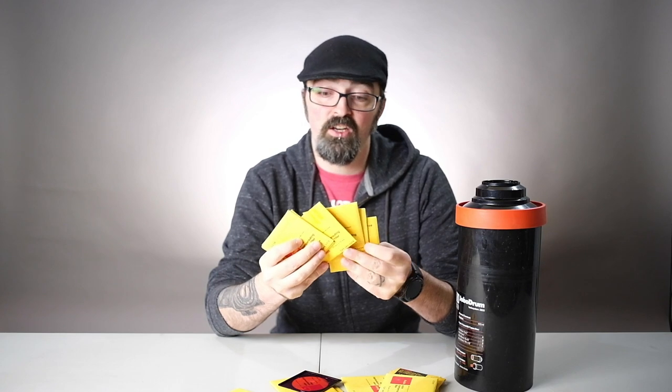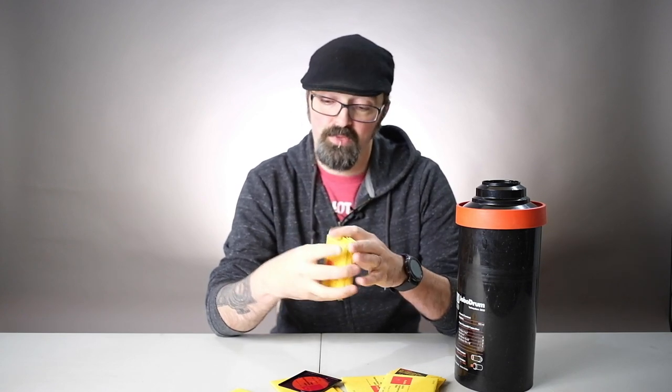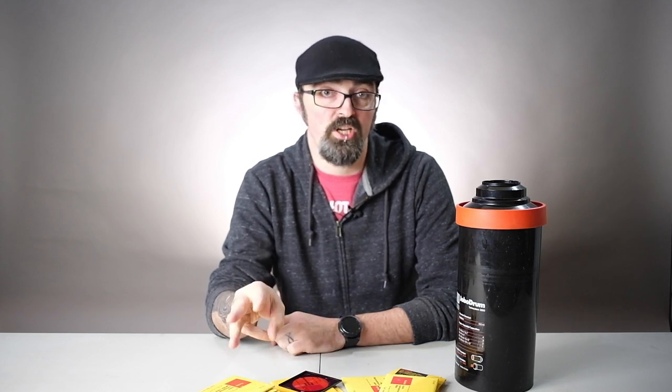You are going to need a couple of specialized things. The first thing you're going to need is color filters. I picked these up on eBay for about $5. There are a lot of them and you're probably going to end up having a lot of them too. They come in three different colors — the complementary colors to the RGB color spectrum — which are cyan, yellow, and magenta.